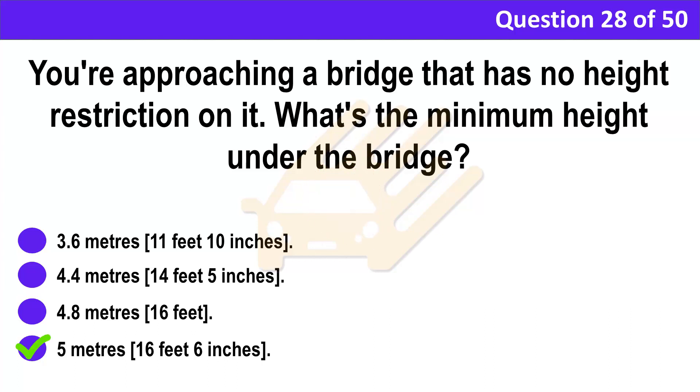Correct answer: D. 5 meters (16 feet 6 inches). Explanation: The headroom under bridges in the UK is at least 5 meters (16 feet 6 inches) unless otherwise stated. Where the overhead clearance is arched, this headroom is normally only between the limits marked.